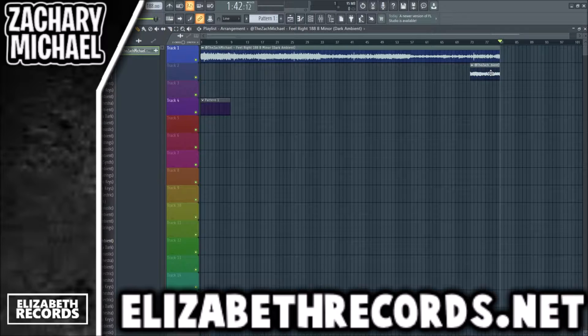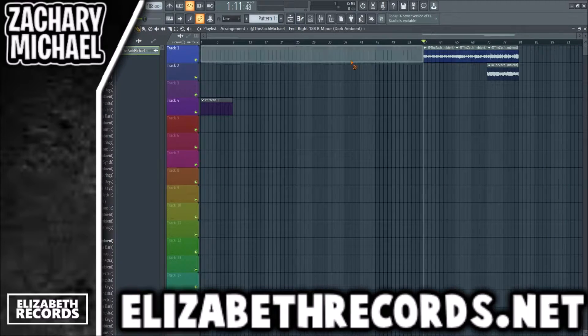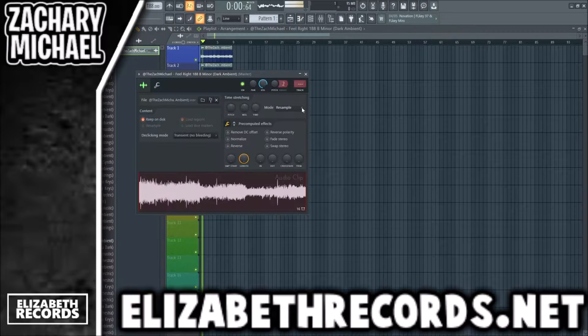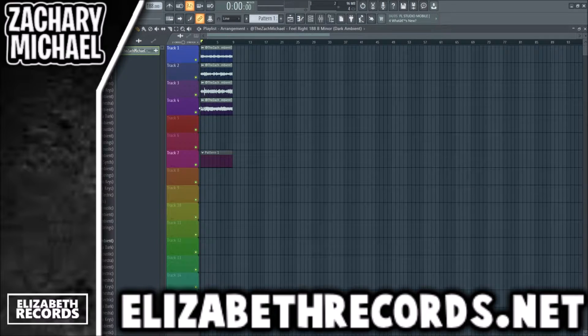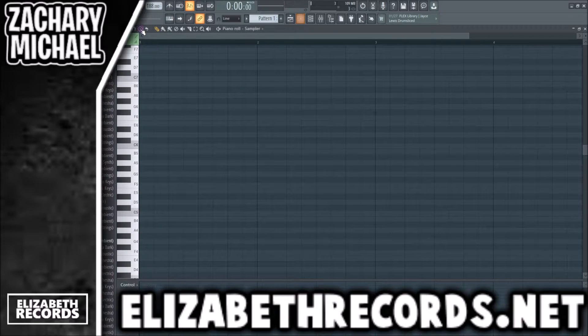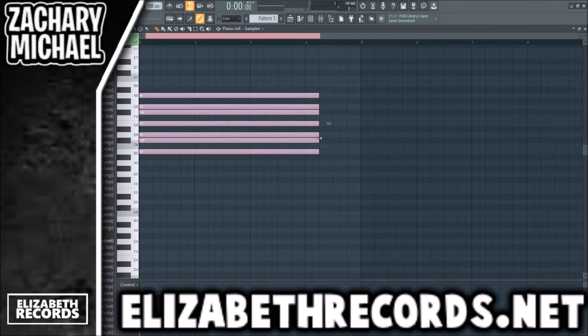We're going to use this one here — I like this kind of dark ambient sort of vibe. Now I'm just going to cut up the stems, which are there at the end. Most of my loops have probably like between two to five different stems. I already know this one has four — that's just from me making them, but if you don't know you can always listen through to figure that out. It's in B minor right now.